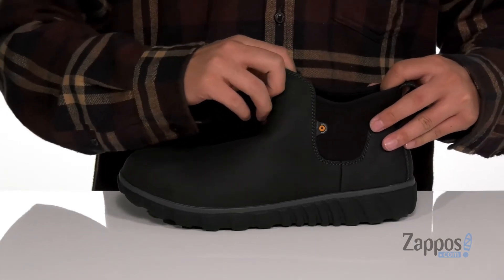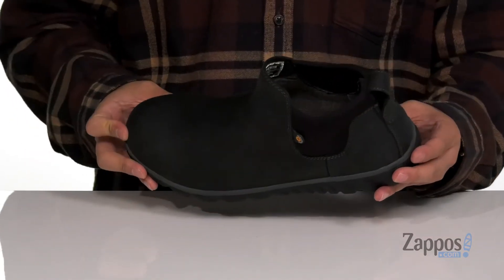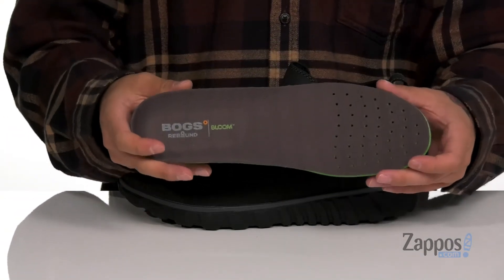it's easy to throw on and provides a sock-like fit around the foot. There's a pull tab located at the heel with a soft fabric lining that features a DuraFresh treatment to help promote a healthy foot environment. It's also insulated to keep your feet warm and comfortable.